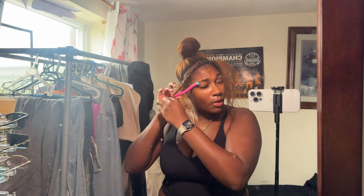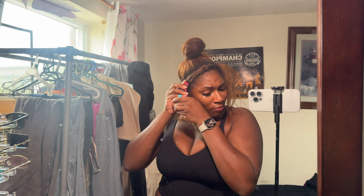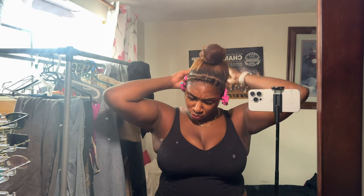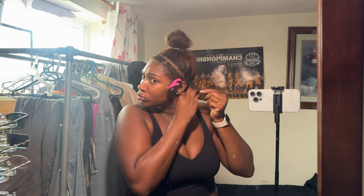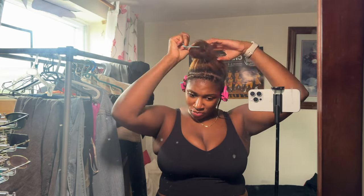Of course getting in, I have freshly washed hair, freshly blown out, and I'm just separating my leave out. What I do for my leave out is I just twist it with a little bit of eco gel and a little bit of leave-in conditioner, twist it up going toward my face, and then I put a flexi rod at the end — that pretty much helps it be a seamless little look.